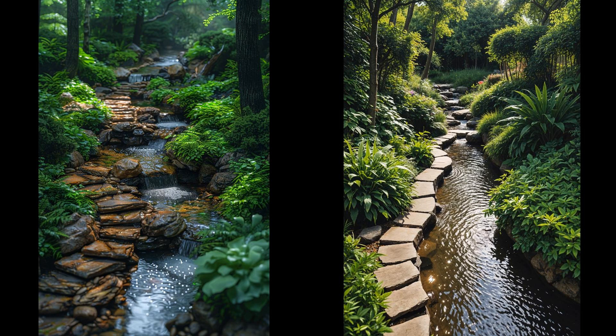Hidden pathways can turn your backyard into an enchanting escape. Imagine winding trails shrouded by ferns and climbing vines, inviting you to explore. These paths reveal secret spots beside your stream, creating a magical ambiance — they offer privacy, a sense of adventure, and the illusion of wilderness in your own backyard. Whether you're envisioning a serene nook or a playful splash zone, the backyard stream can bring life to your outdoor space. Start small, dream big, and watch nature's magic unfold. Roll up your sleeves — your outdoor oasis awaits.